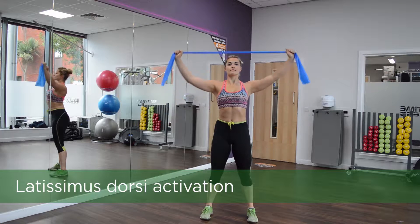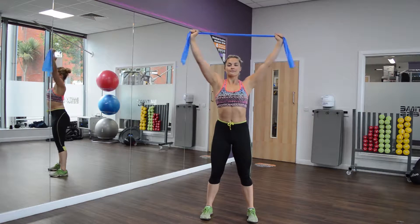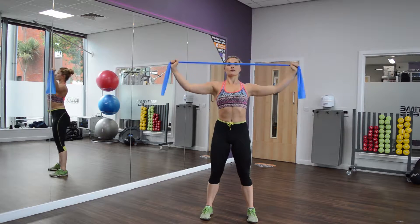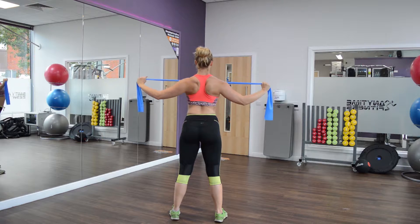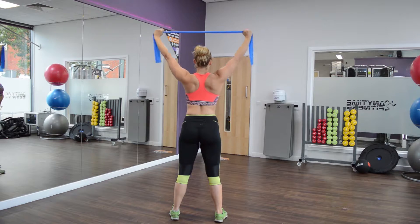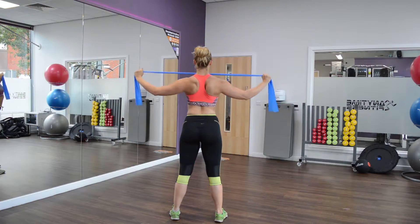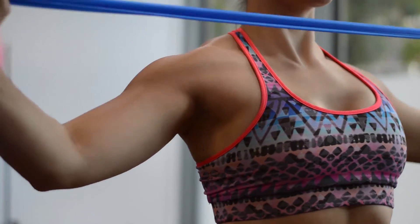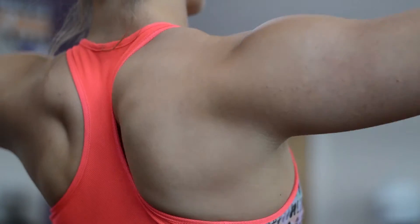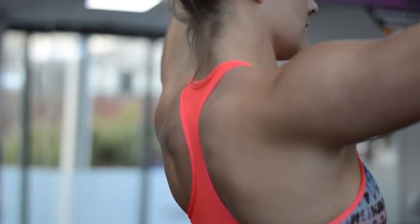The first exercise is looking at latissimus dorsi activation. Holding the theraband above your head, pulling it down towards your chest, holding for a couple of seconds, and then relaxing back up into straight arm position. The key for this exercise is that we're pinching at end range. The attachment of the latissimus dorsi is down the side of the body, so you should feel it activating within that area. We are aiming for 10 to 15 reps, engaging core the whole time and holding for a couple of seconds at end range.